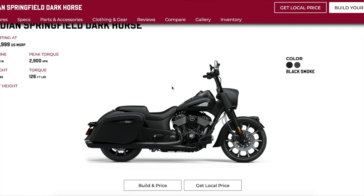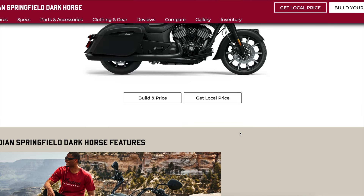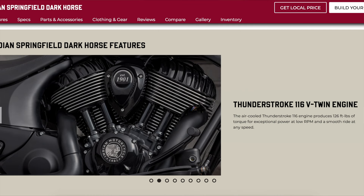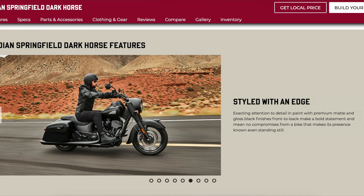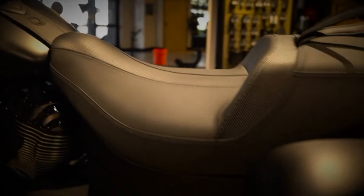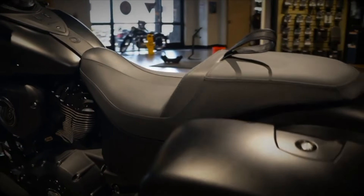Now let's take a look at the Indian Springfield Dark Horse. In 2024, the Indian Springfield Dark Horse also comes in at $24,999. It features their Thunderstroke 116 with about 126 foot-pounds of torque. It comes with their slam bags, which are also remote locking. It does feature their mid-rise handlebars, ride modes, dual disc front brakes, and a 5.5-gallon tank. The seat height is a little bit lower, coming in at 25.6 inches, and just a tad bit lighter than the Road King Special, coming in at 791 pounds. It also comes with cruise control and a passenger seat, similar to the Road King Special.